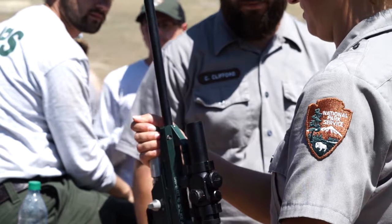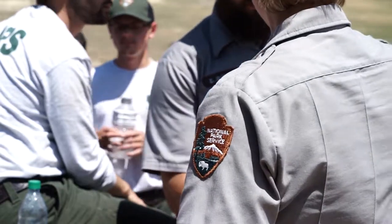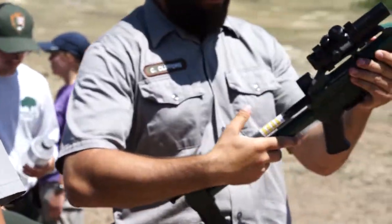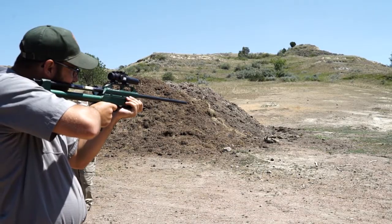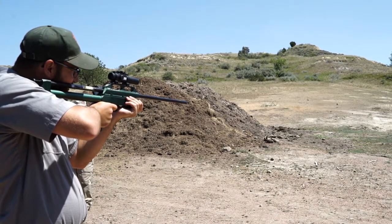The first step in collecting these samples is to go out and train our rangers on the equipment so that they're practiced and can actually hit their target out in the field.